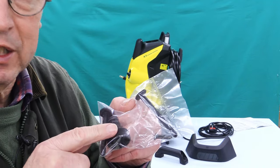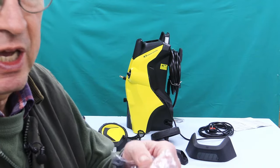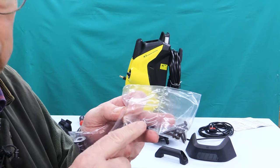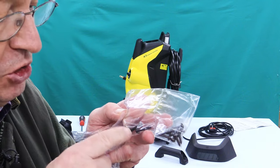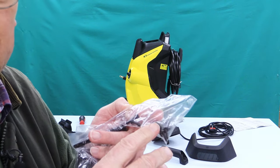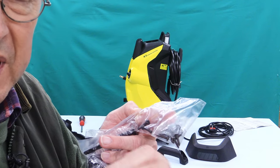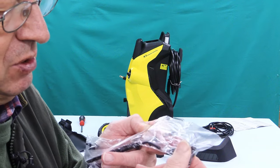There's also in this packet the little hose connector. Now in this other packet, which is divided into two, on this side there are two machine screws — the sort of screws that you might put a nut on. In this other side there are eight little self-tapper screws. A self-tapper is the sort of thing that you might screw into a piece of plastic or wood and it makes its own thread as it goes. There are eight of those.